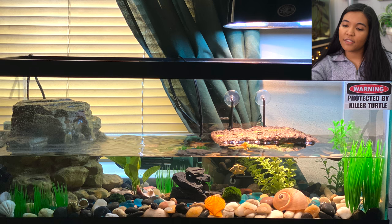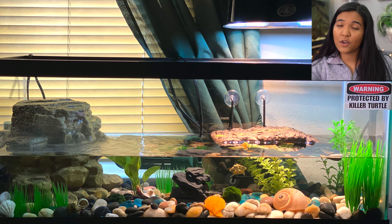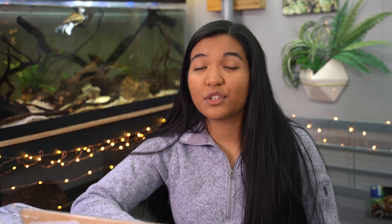Next up is a tank from Michelle in California with two hatchling turtles — a red-eared slider and a painted turtle. This is a great little setup for hatchling turtles. As they get bigger you can raise that water level. You've got your UVB over the basking area as well as a repto filter. Now I'm going to say, as we go through these 20 gallon longs, you're going to see a couple of trends.